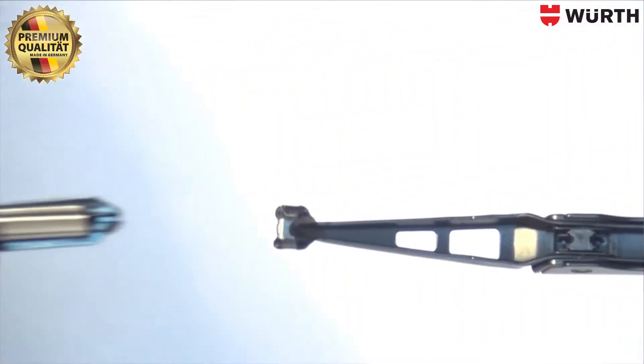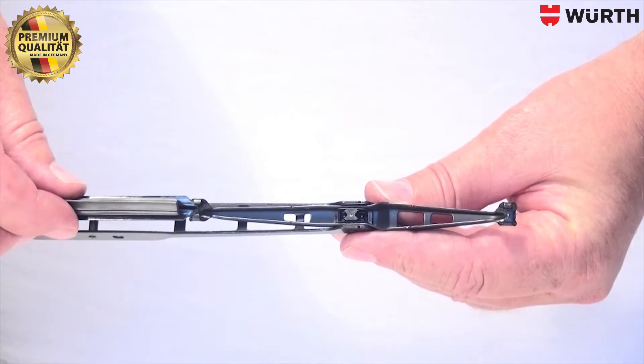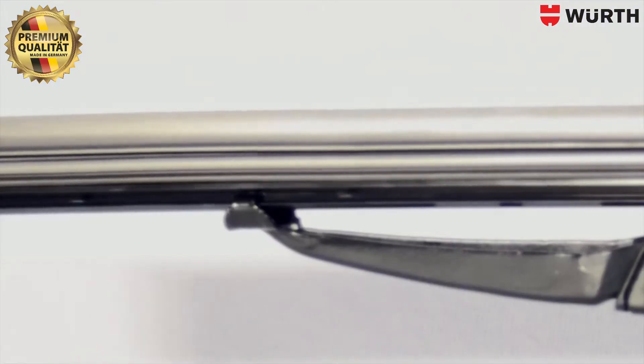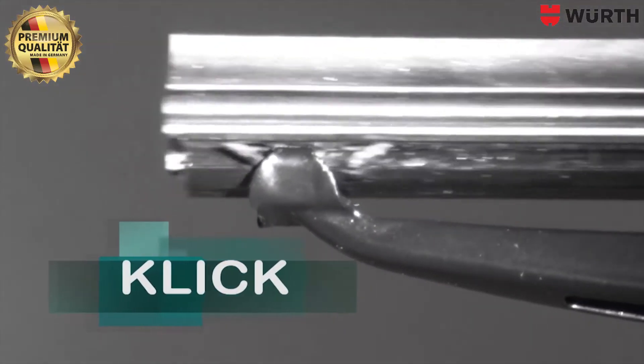And now, insert the new refill — tip first into the retaining clips on the windshield wiper frame. And pull it through until it clicks. Now it clicks in and it is totally fixed.